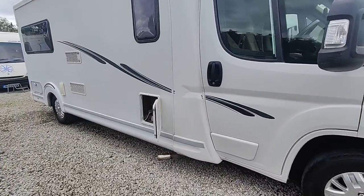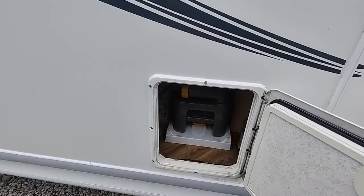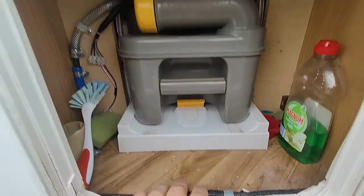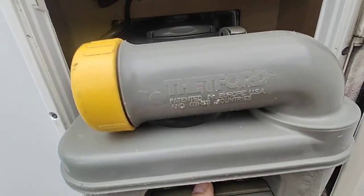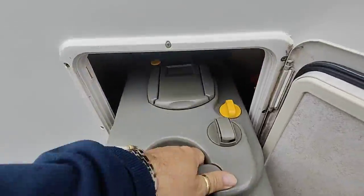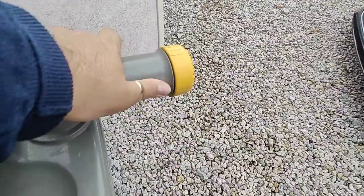We are going to start with the conveniently opening cassette toilet door. I'm sure you guys now know how to operate these, but there's a little release key there — slide it out, off you toddle, find a suitable place, spin this bit round and do it one-handed.